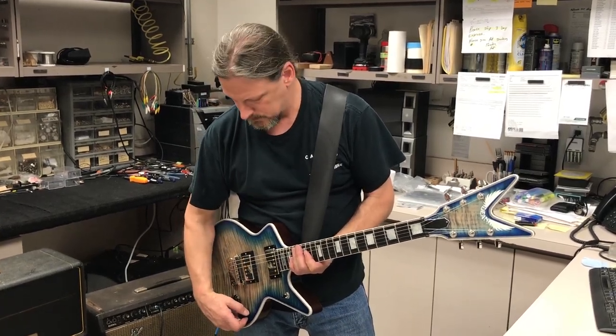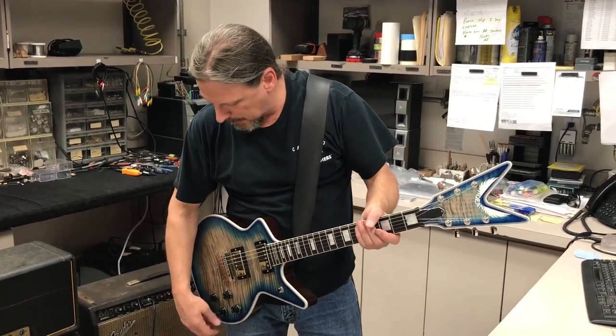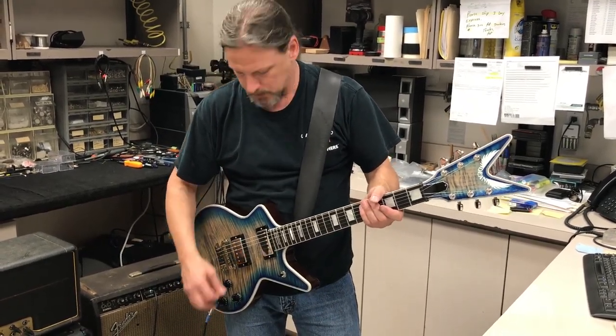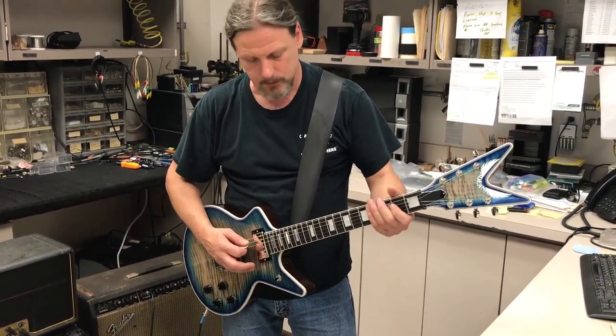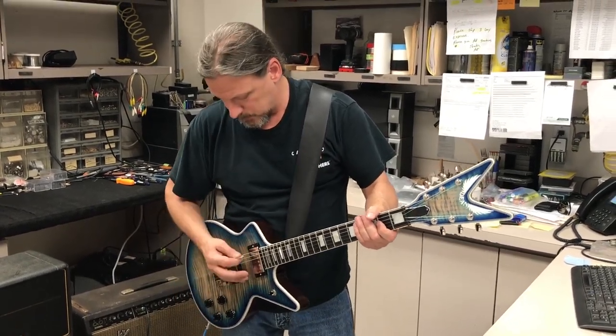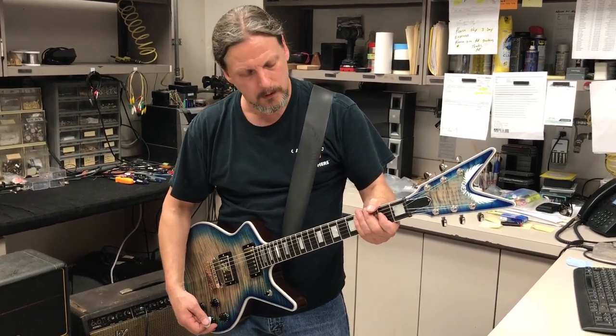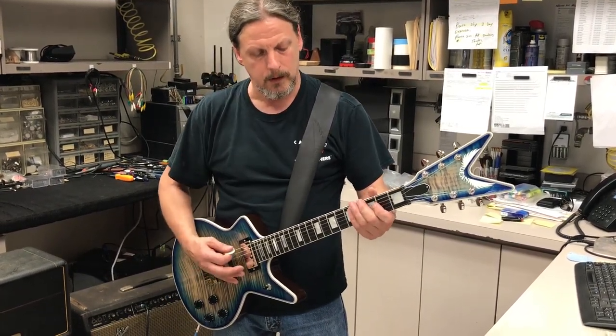Here they are out of phase — this is a really unique sound. You can really dial it in with the tone control too. You lose a lot of low end when you put it out of phase, but you get some really cool tones. Bring the treble down a little bit and it's not as trebly.